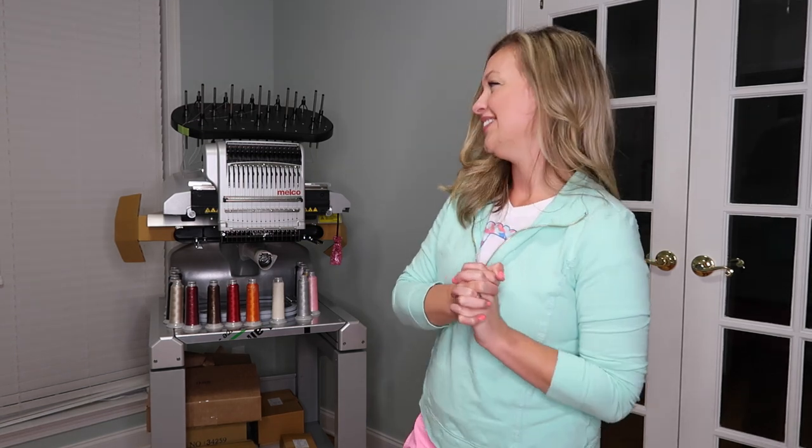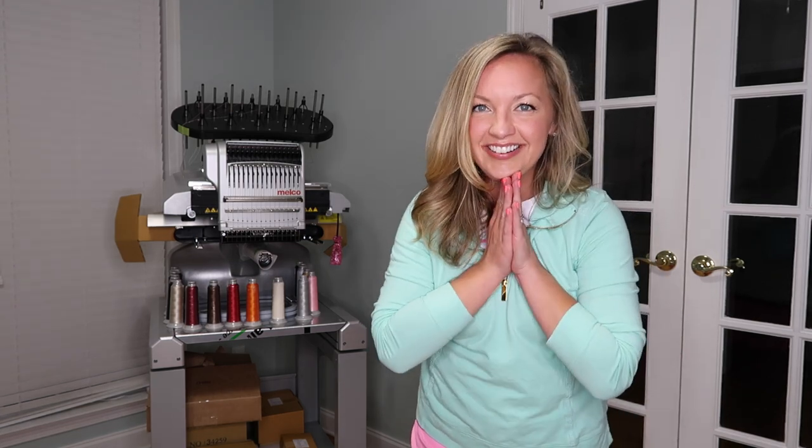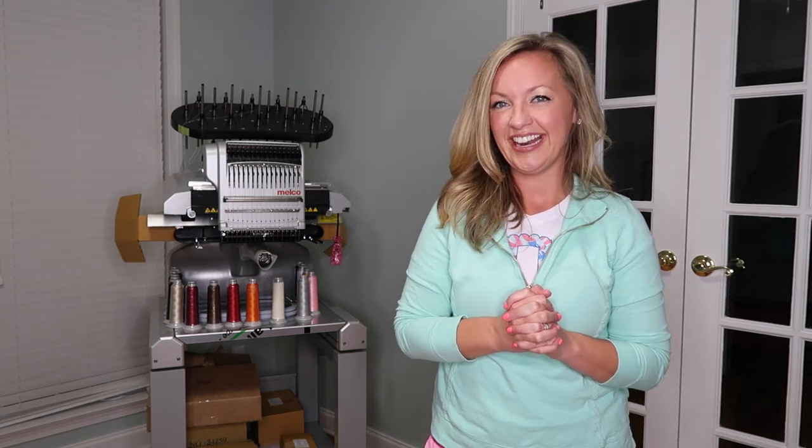I'm so excited to get started with my Melco — I can't even believe it. Be on the lookout for the official unboxing video where I go through everything I got with my machine. It will also take PES files, so I don't have to worry about converting anything I've already bought. Thank you so much for watching today's video — I hope you enjoyed it, and until next time, bye for now.